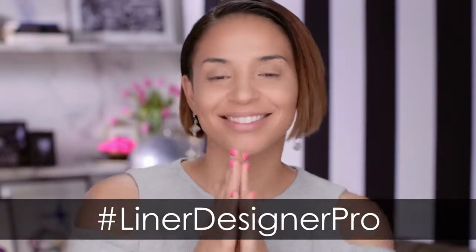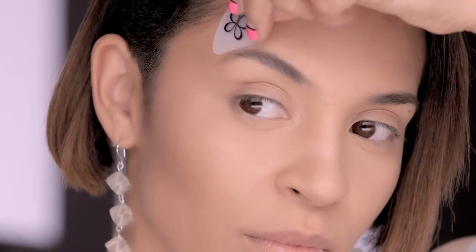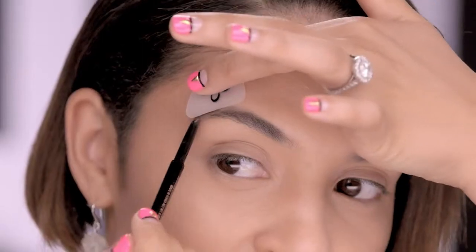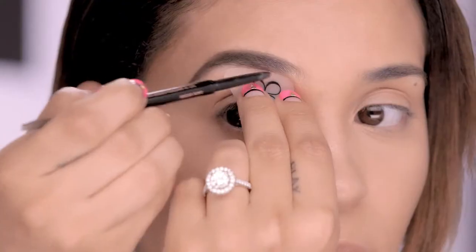First, I'm going to warm Liner Designer Pro between my fingers. This will help it stay in place, allowing you to work hands-free. This tool works best on unpowdered skin so it can really stick and stay on. Place Liner Designer Pro above your brow bone and begin to trace your brow line to your liking. Repeat these steps until you accomplish a defined brow.